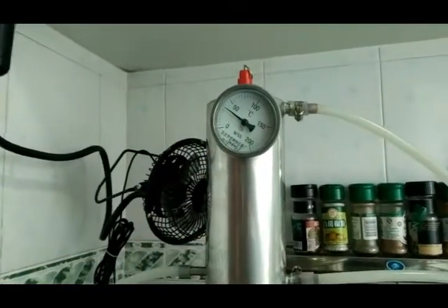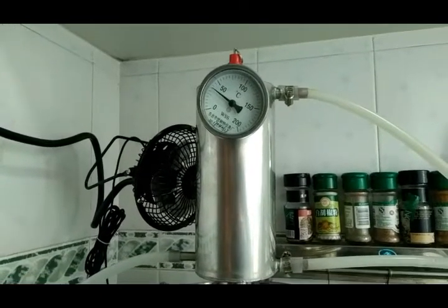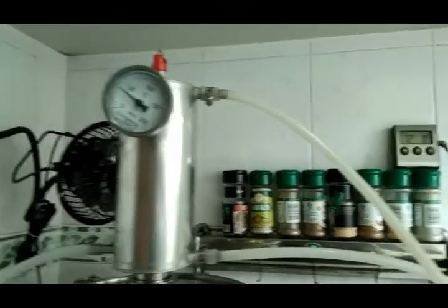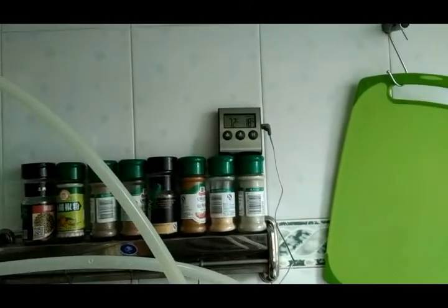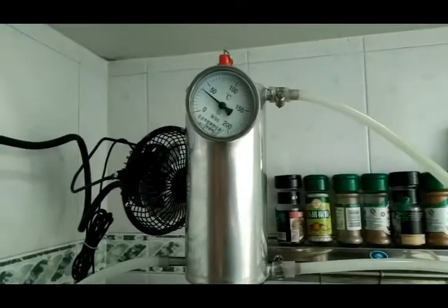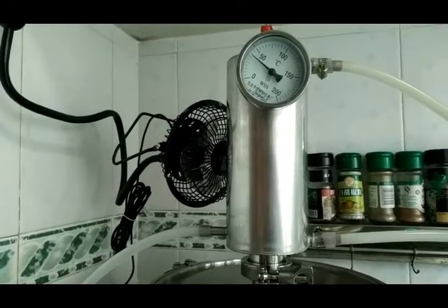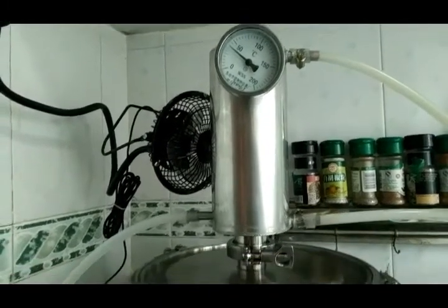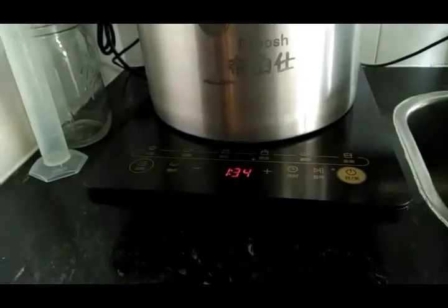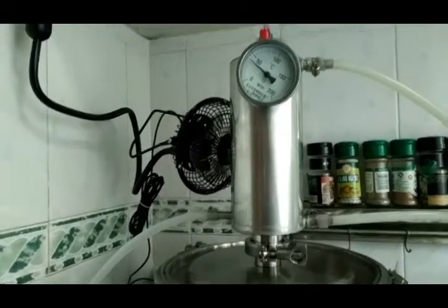As you can see the temperature is rising. With this particular still I want it to get to about 60 degrees Celsius before I turn on the submersible pump and start pumping cool water in. You can see my water right now is a nice chilly 18 degrees. Once it gets to 60, I'll engage the pump, turn on the fan to diffuse the heat, and back down on my temperature by one setting. It'll only be a few seconds before you start getting some moonshine coming out.